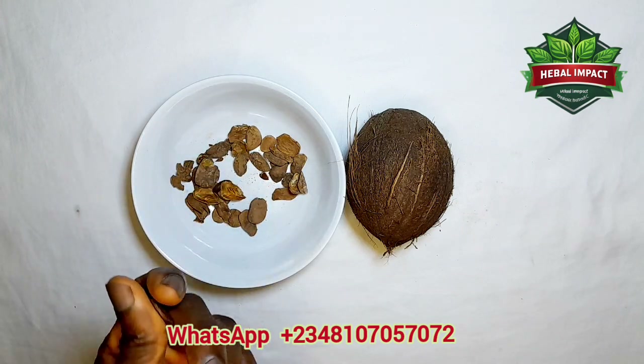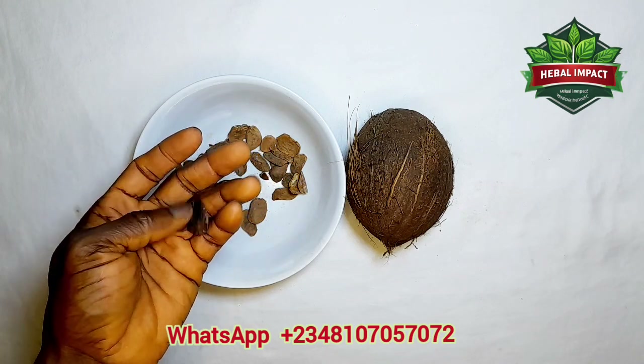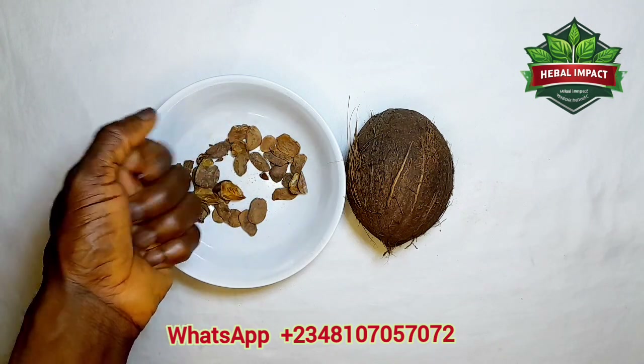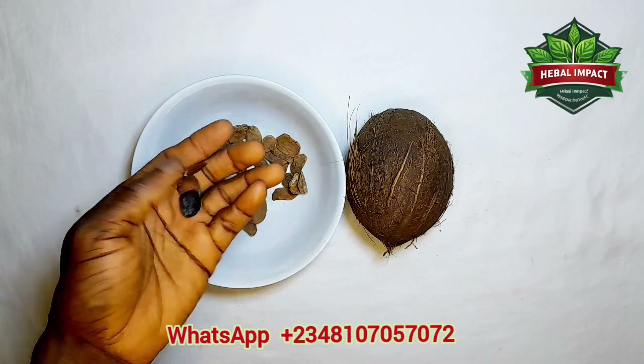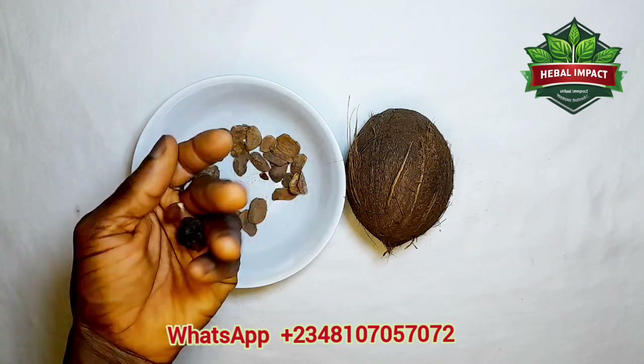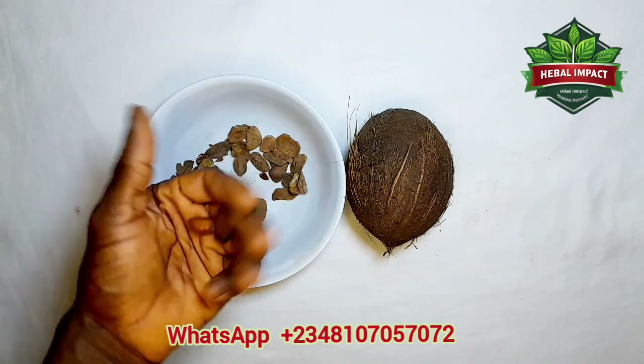Keep it for 24 hours. After 24 hours, take a glass cup in the morning before breakfast and in the evening before you sleep. It will treat every kind of diabetes. This bitter seed is very good for diabetes — you can always get it wherever they sell herbal items.